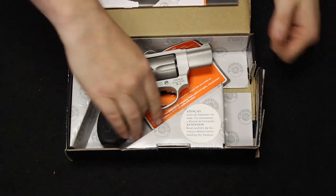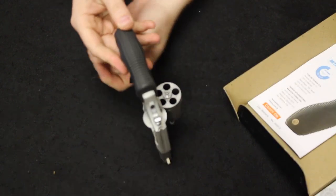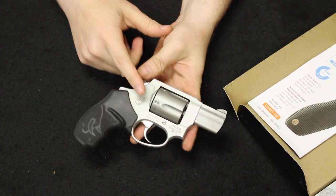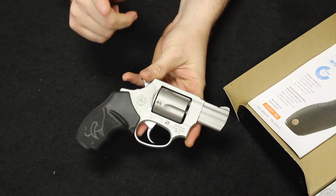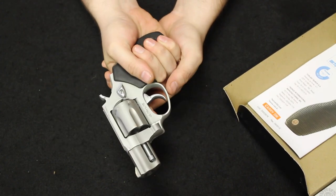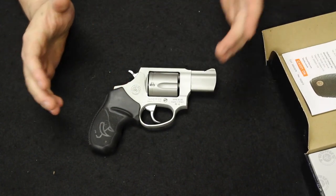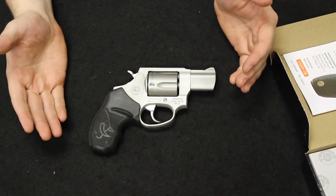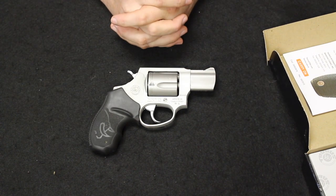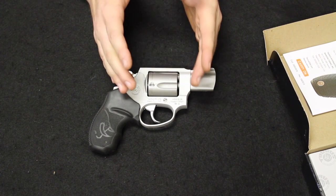Starting us off in the number one spot is a used Taurus 85 Ultralight. This is a .38 Special with a five round capacity. They made these in the full steel frame plus the ultralight alloy frame, in both stainless and blued. The really good thing about this is the size and weight balance versus the price. When it comes to Taurus products a lot of people like to dig on their quality and their reputation for being an economy or cheap firearm, but actually when it comes to the revolvers I've always been a fan.